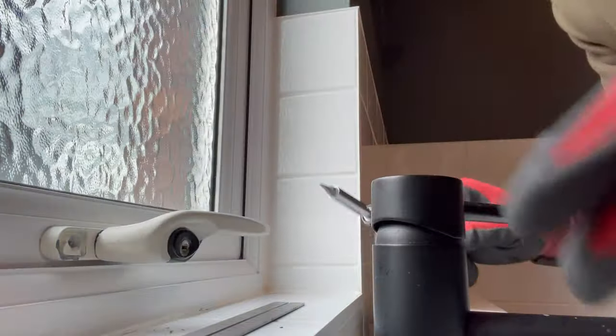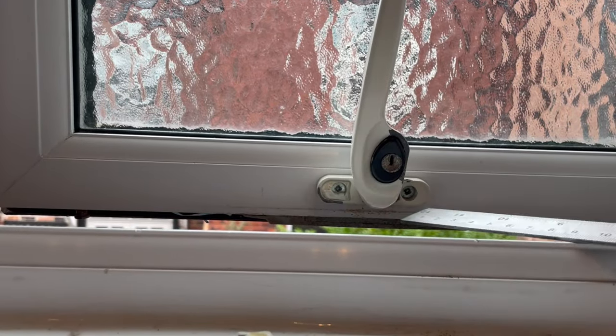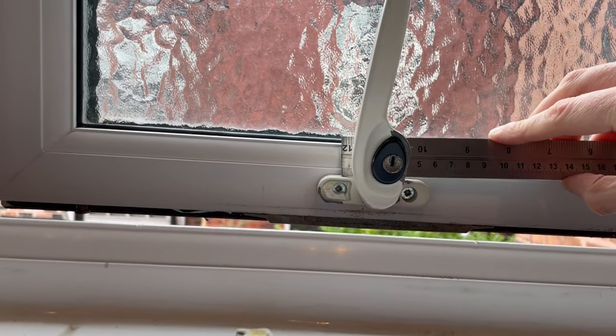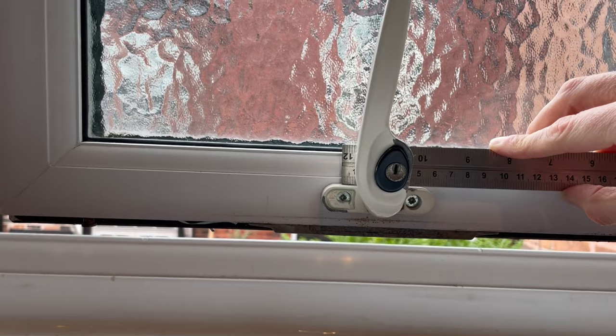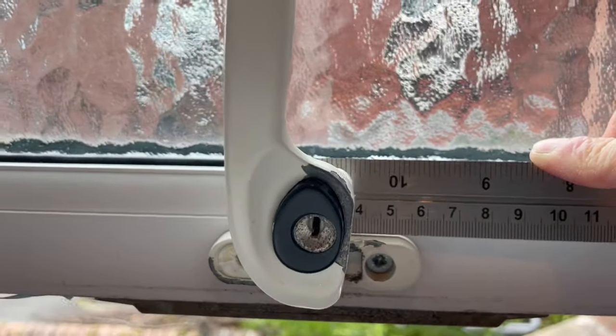So if we take this off, we can see the screws there. Most of these fittings between this screw and this screw are 47mm, so we'll just double-check that the one we're buying is around about the same. And you can see that it's roughly the same - around about 47mm.